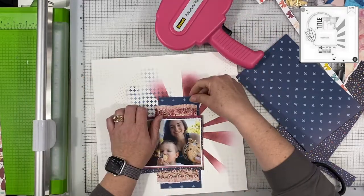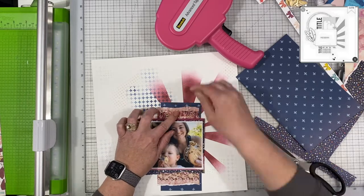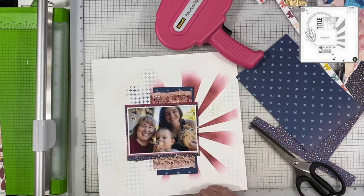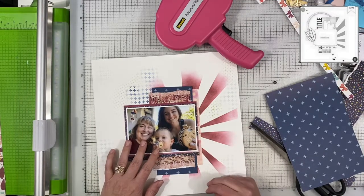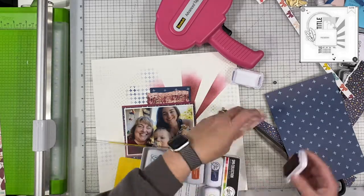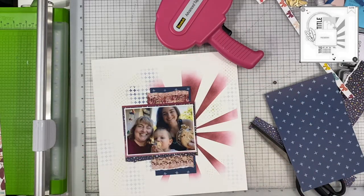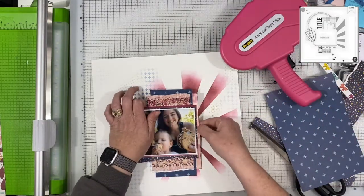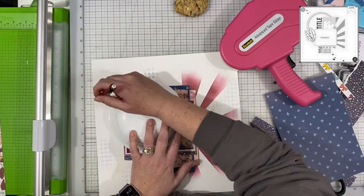The photo is of me, my daughter, and my grandson, and we're all eating those ice cream sandwiches that are made with cookies on the outside. I just wanted to document that we all enjoy them and that we had a good day — we had a lot of fun. We heard the ice cream man stop and got those as a summer treat.